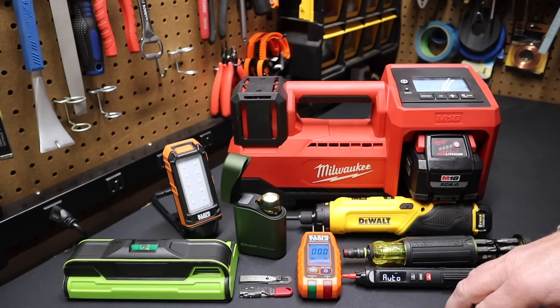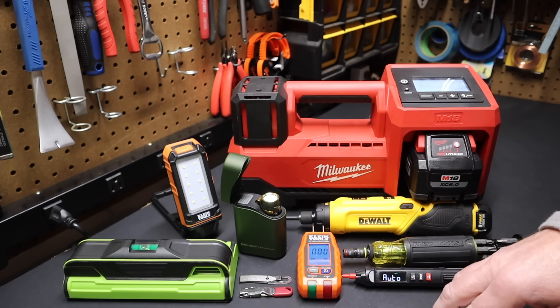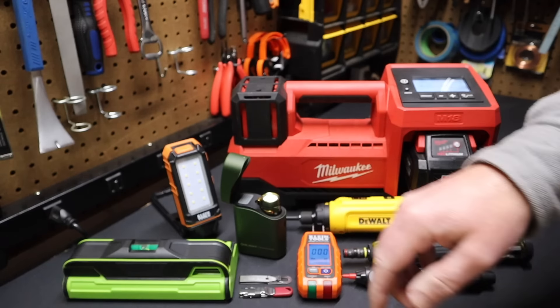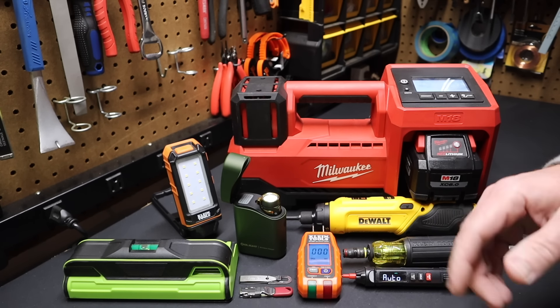Well, there you have it folks — that's my top 10 tool gift ideas for the handyman or handywoman. I'll have a link to all these items in the description below. Let me know what you think in the comments and whether these gift ideas were helpful. Please remember to like and subscribe — all those actions help me continue to bring content to you on this channel. I'll see you in the next video.